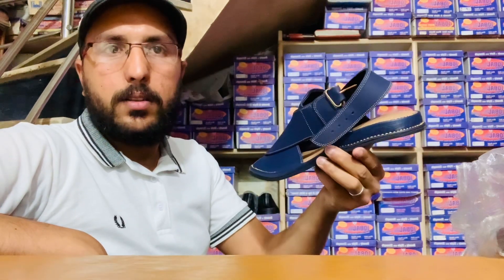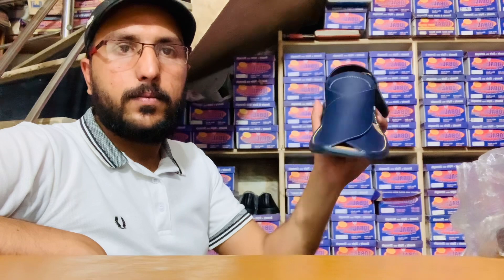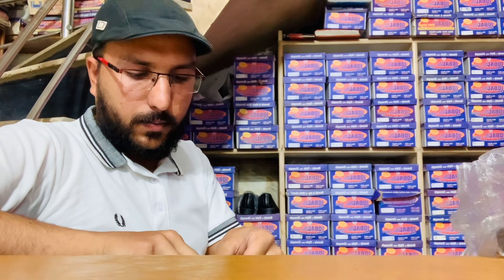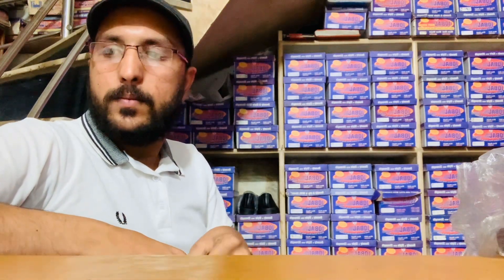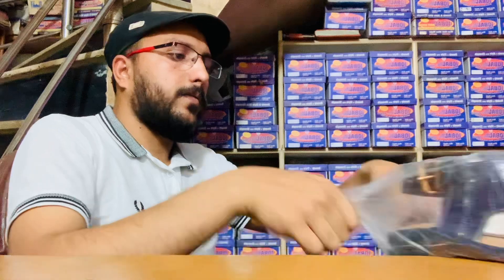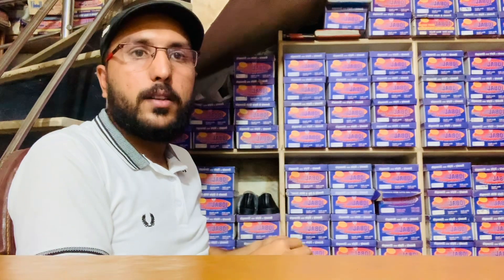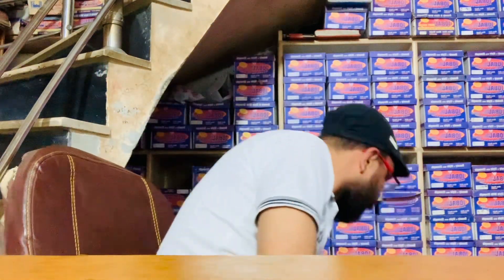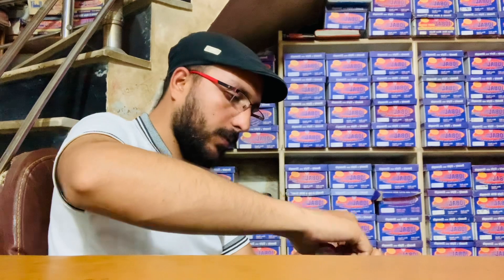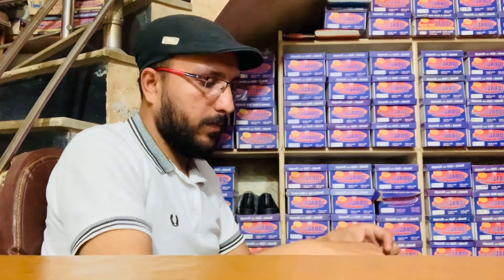This is the Zardari Chappal. These are the Zardari Chappal.